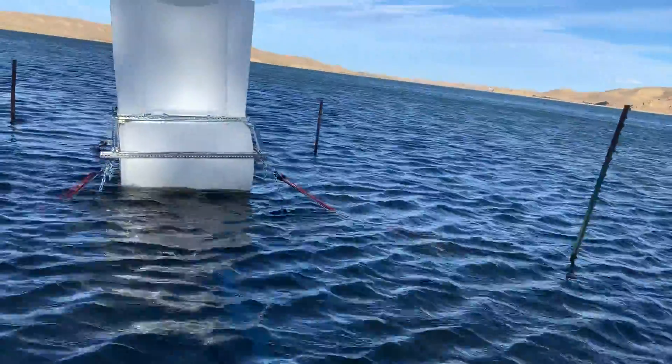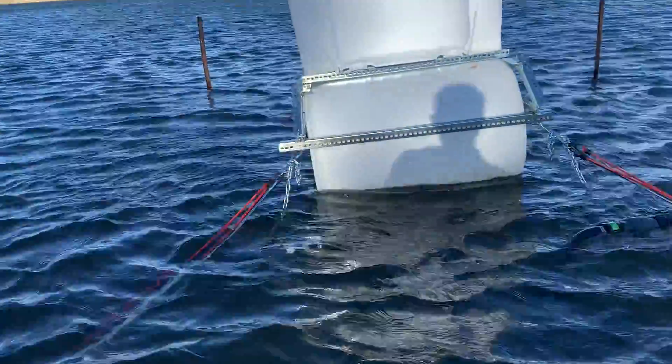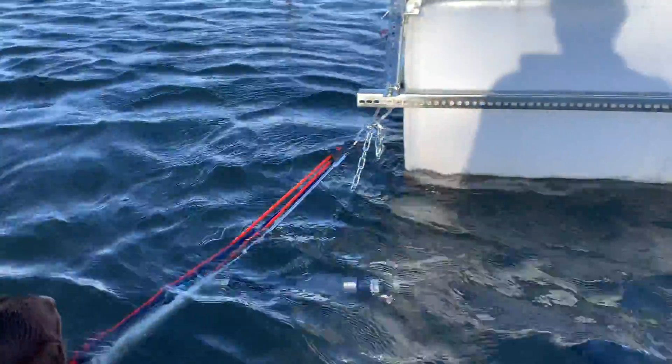Hopefully we'll get some water in by tomorrow. So again, we have the four anchors.